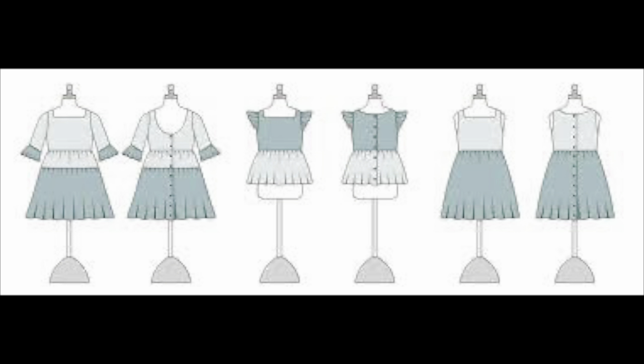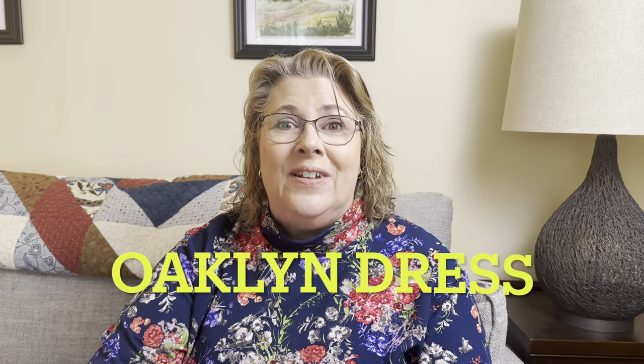It's a little bit of a crime that it's been sitting in here for two years. I needed a dress for a gift for a baby girl, and I thought this was the best time to go in and finish the Oakland dress by Violet Field Threads.